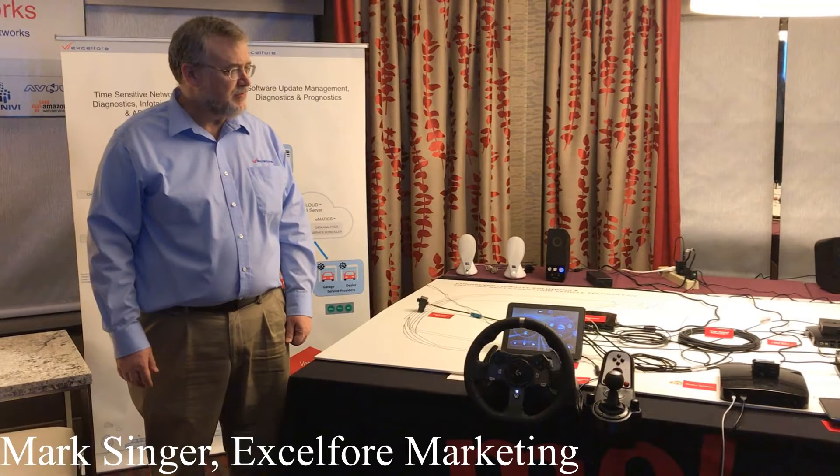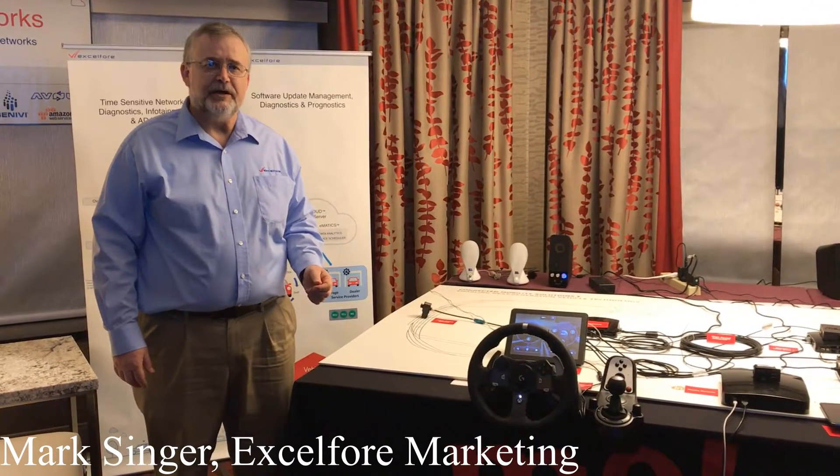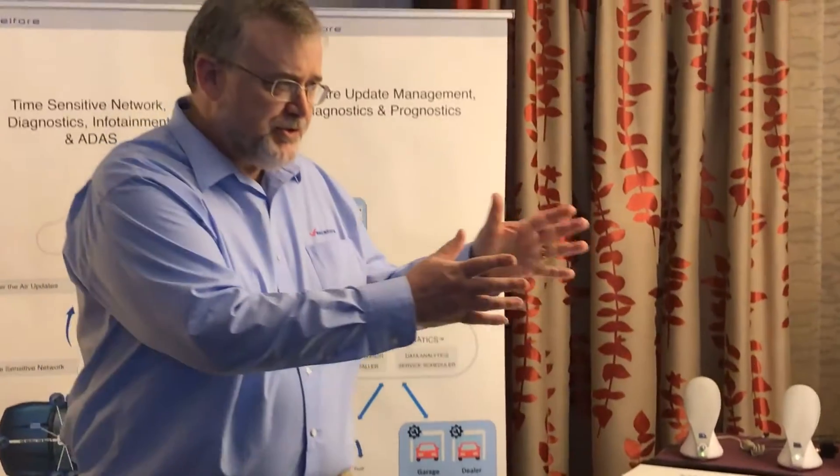Hello, I'm Mark Singer with XL4. We're going to be demonstrating our vehicle networking platform and OTA solution. We're going to see several portions of the video: first, we'll describe the networking solution we have here now, then describe the components we'll be doing an OTA update to, then actually do that OTA update and look at those components that have been updated and how their behaviors have changed.